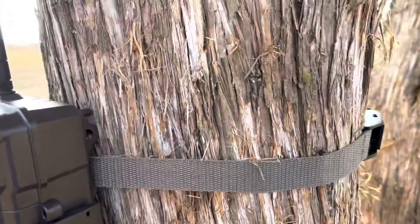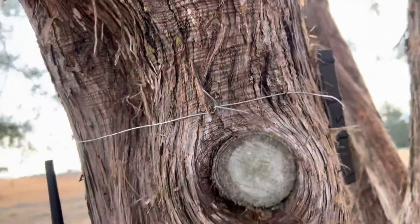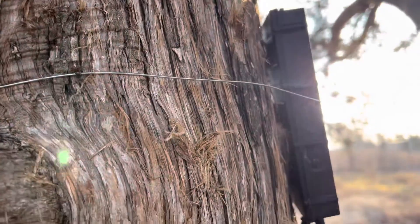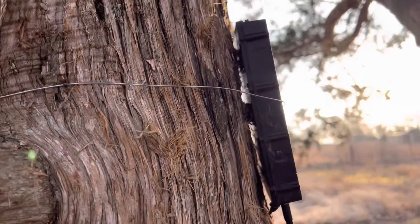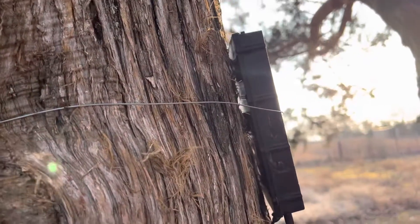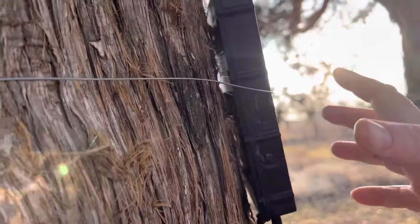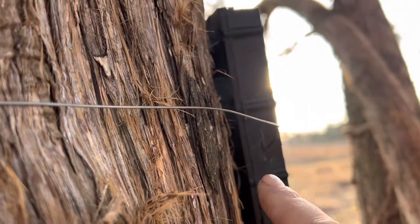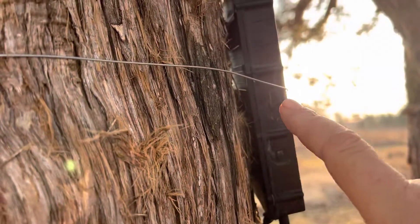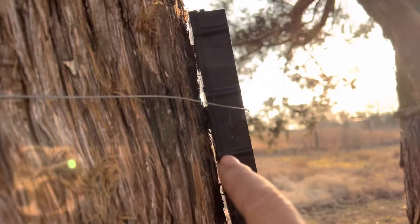This is not optimal, this is just for testing. If I were to mount this permanently to the tree, I'd have a screw-in mount. This panel has a tripod camera mount on the back and I would screw it in permanently.